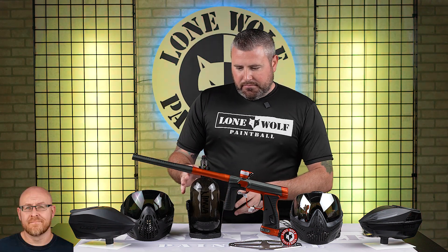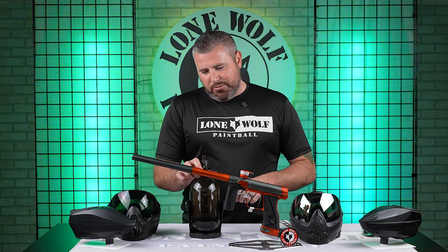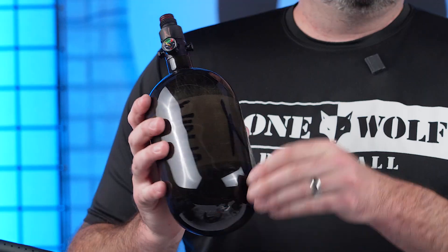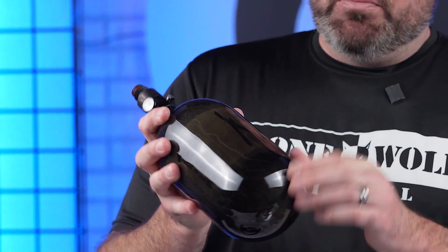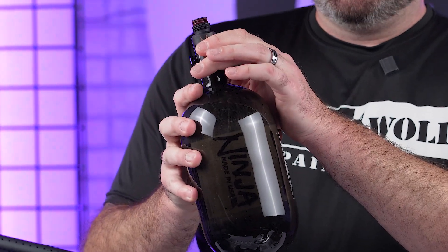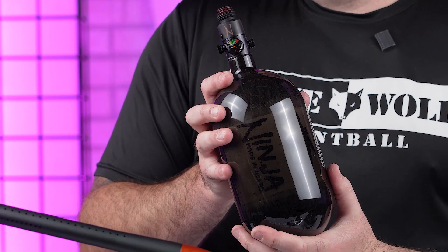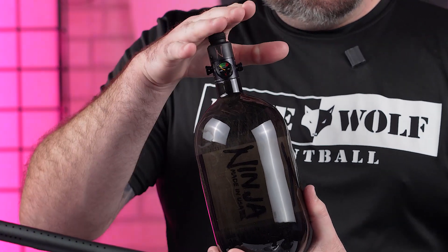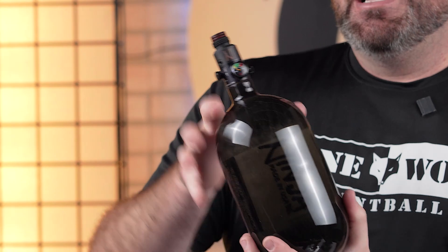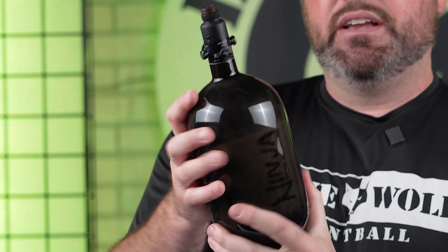Let's talk about the Ninja Tank first, since both packages come with it. Ninja Paintball Tank — tried and true. Everything made and built inside the USA. One of the top tank manufacturers of all time. Extremely durable, beautiful bottles. Their regulators are the most important thing. This is a stock reg on a 68/4500 tank. If you want to tinker, you'd buy the one with a Pro V2 reg, but this package comes stock with the Ninja Tank and stock Ninja reg, dual O-rings — super fancy and super nice.